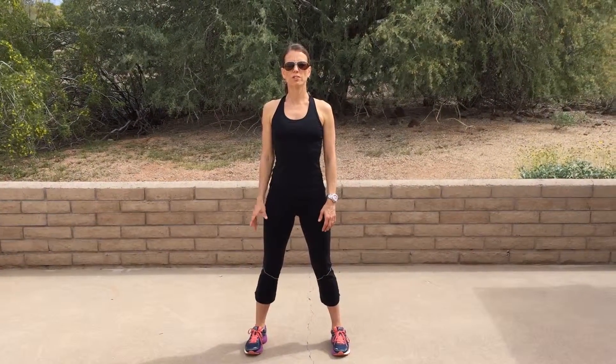This is Veronica Campbell with Integrated Manual Physical Therapy, showing you a very short version of Qigong.